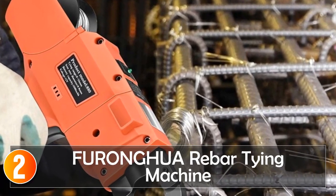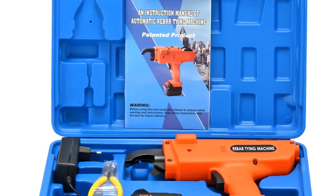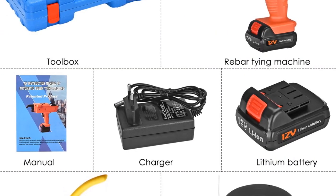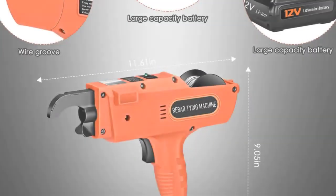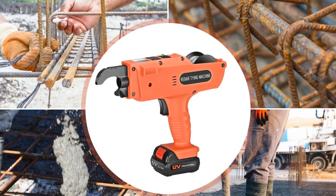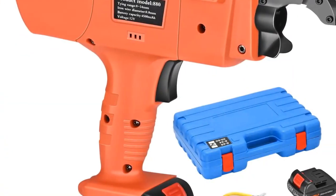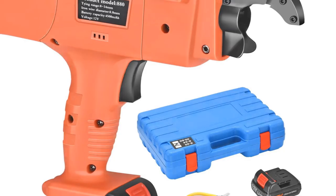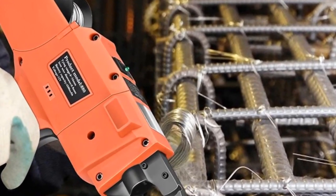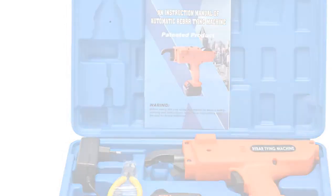At number two, the FURONGAGA Rebar Tying Machine. For construction professionals seeking a high-efficiency rebar tying solution, this machine stands out. With a vibrant orange color, it boasts a 12V voltage equipped with two 4,500 mAh batteries for prolonged working hours. The steel wire diameter of 0.08 millimeters and a large-capacity battery that charges in just 1.5 hours make it a powerful and efficient tool. It is suitable for binding reinforcement bands ranging from 8 millimeters to 34 millimeters, providing versatility on the job.